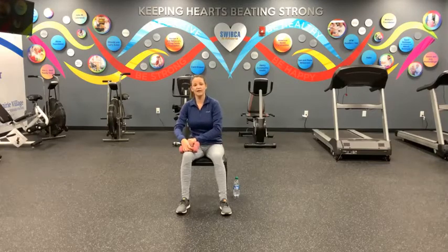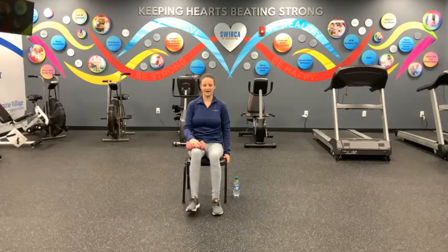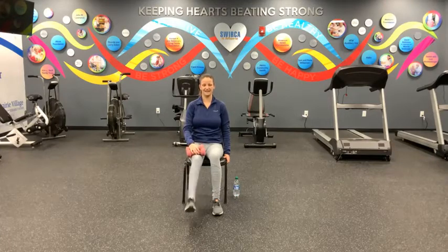Rest those weights on your lap. Shrug your shoulders up to your ears and then down your back. Good. We're going to do a little bit of leg lifts here. Moving with that right leg, you can put no weights, or if you'd like to add weight, you can put one or both of your weights onto your right leg. Left hand can rest on the side of the chair or on your lap. We're going to kick that foot up, flexing our toes, and then tapping our toes as we come down. Move with me in three, two, one. Up for one and down. Two, three, four, five, six, seven, eight, nine, and ten.